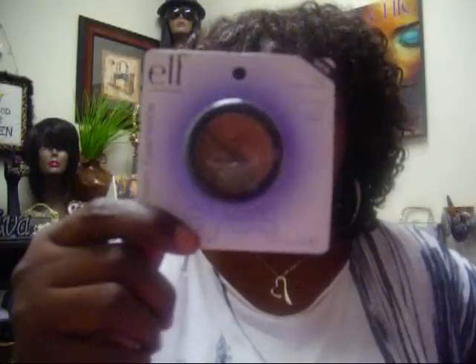She sent me an ELF duo cream eyeshadow in the color Butter Pecan. I don't have any of the ELF cream shadows at all — I have duos and quads and stuff, but not the cream shadows. Thank you so much, Nikki! I'm wondering if this could be used kind of like a paint pot or as a base. I don't know, I'll try it.